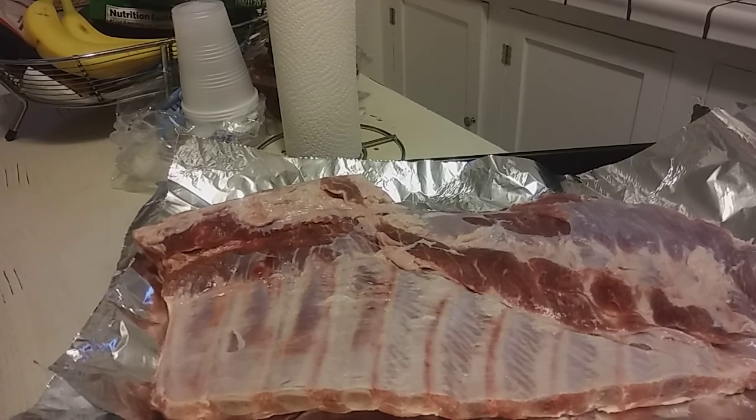I might show you guys this peach cake thing if I do that. It's real simple.